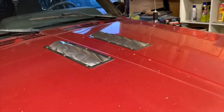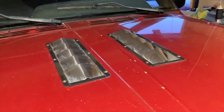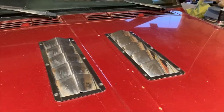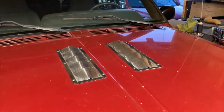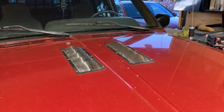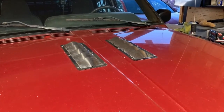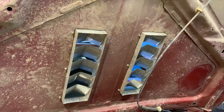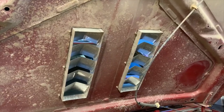Any of you used to marine applications might recognize these — they're not the cleanest right now, but trust me, they glisten. These are bilge vents off a powerboat. I think I paid about $15 each for them, and you basically just cut a hole for them — that's about all you need to do. On the bottom side, you...